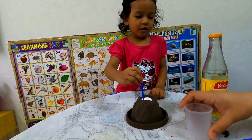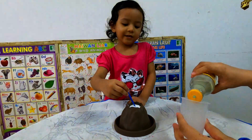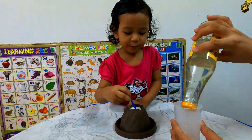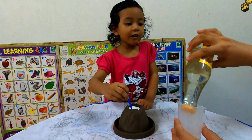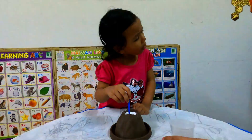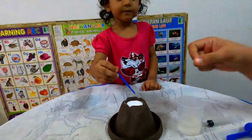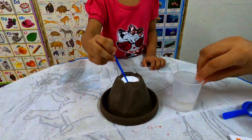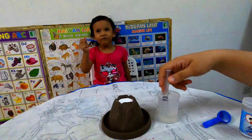All right, while Iman is stirring the baking soda, Mummy will put this vinegar inside the plastic. That's a lot. It's a lot, yes, that's a lot. Okay, are you finished? No. Okay. It's done. All right, put it here. Okay, take your stirring rod. And then I will take the vinegar inside the string — full string. And then okay.